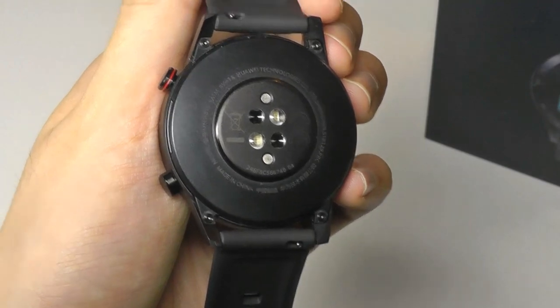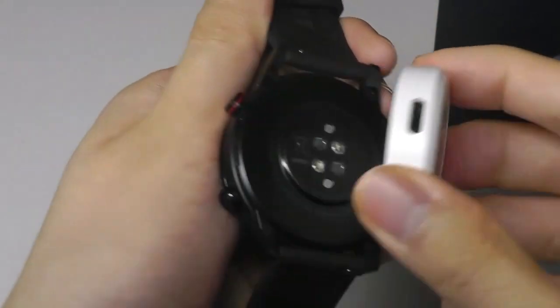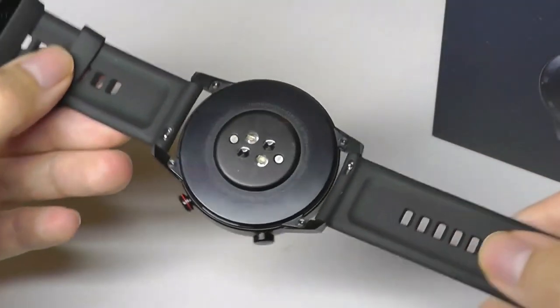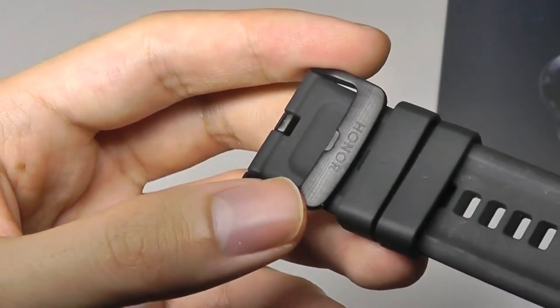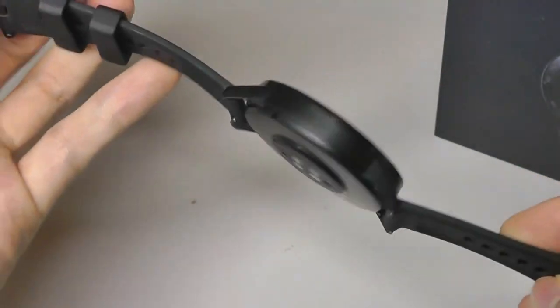On the rear, there's a familiar array of sensors that also allows you to charge the smartwatch using the magnetic cradle it comes with. The bands can be removed and swapped for different designs if you prefer. It feels quite comfortable, and the buckle, which says Honor, is also constructed out of aluminum. Overall, it is built very well.